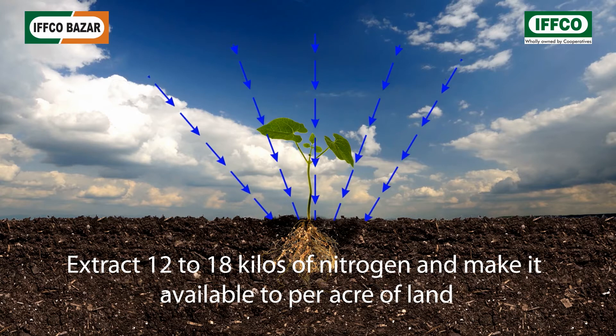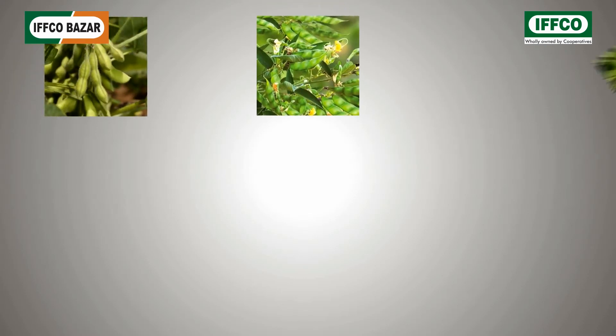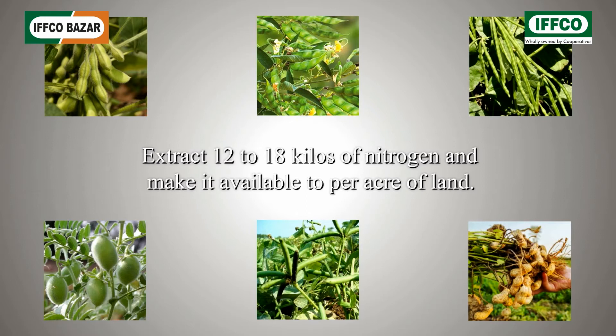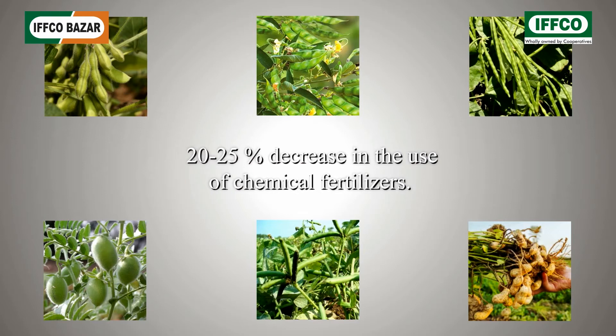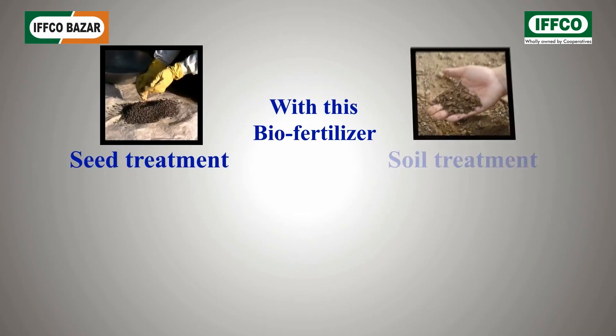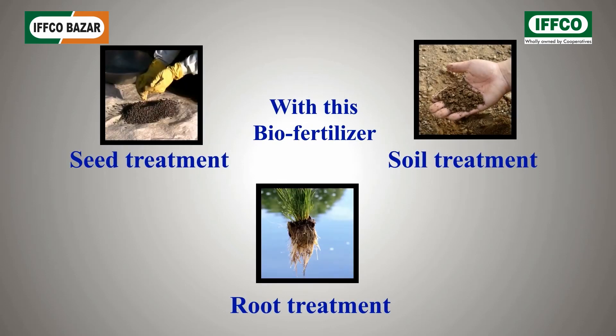It makes nitrogen available to one acre of land. Its use raises soybean, split red gram, green gram, bengal gram, black gram, peanut, and other oilseed crop production by 15 to 25 percent, and reduces the use of chemical fertilizers by 20 to 25 percent.